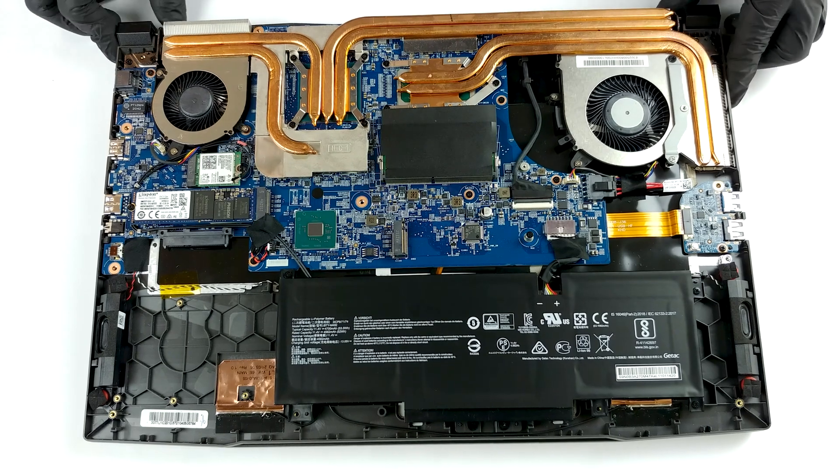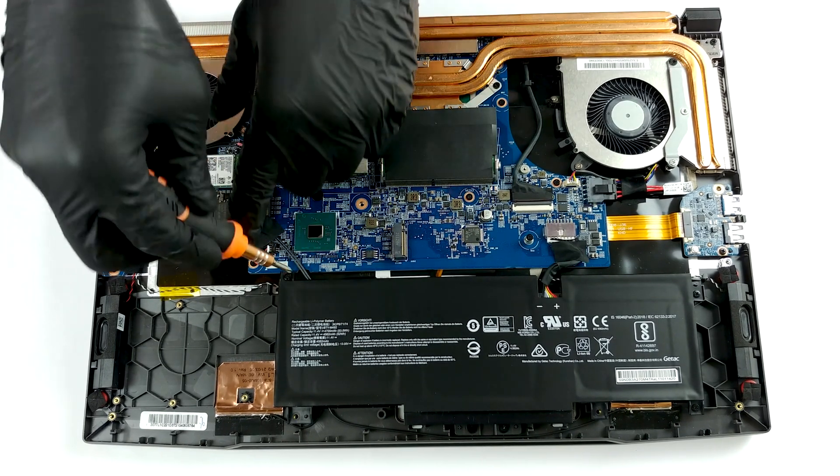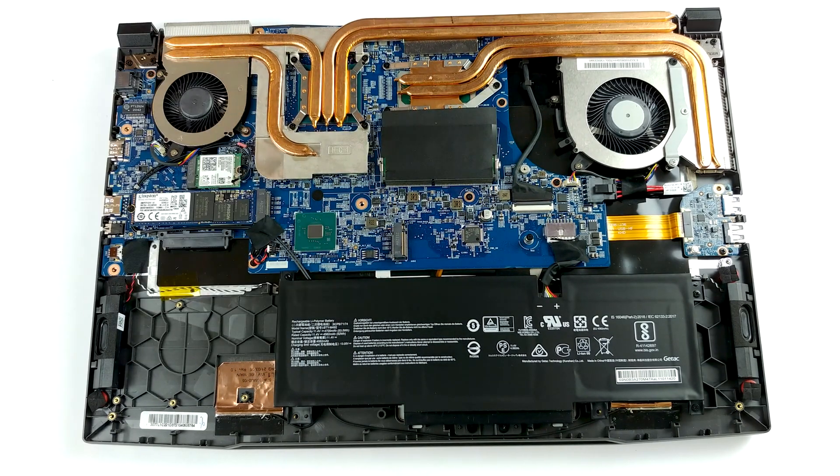The picture inside looks pretty familiar. This is because the GL76 and GL66 use the same platform. With that said, the laptop has a battery capacity of 53.5 Wh.